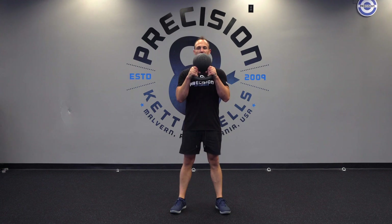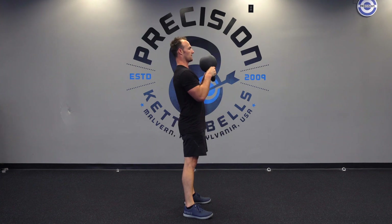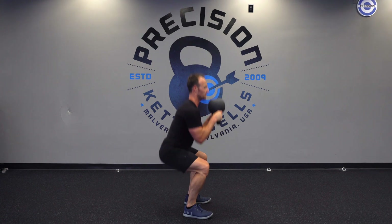Inhale on the way down, exhale at the top. Breathe in, breathe out.